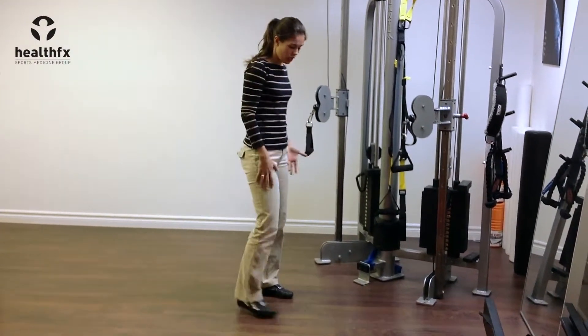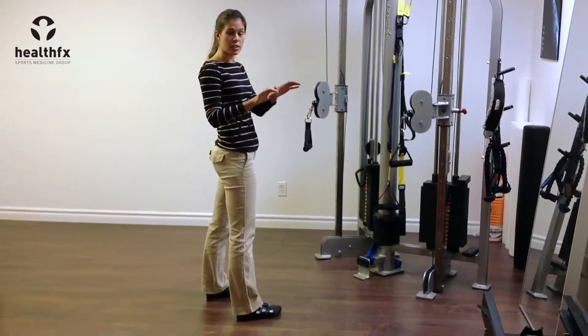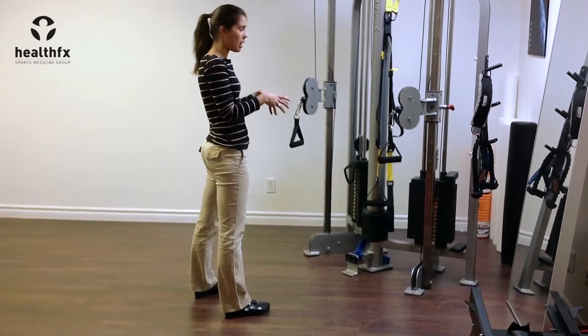Feet are going to be about shoulder width apart facing the cables. I'm going to have my feet in a supinated position so arches up, and my knees are going to stay nice and strong over top of my ankles, not letting them buckle inwards.